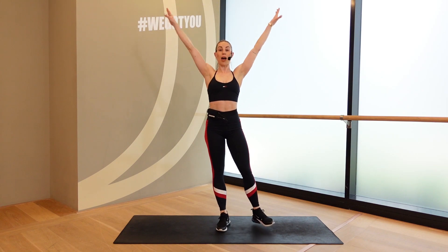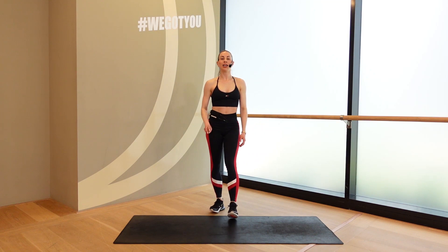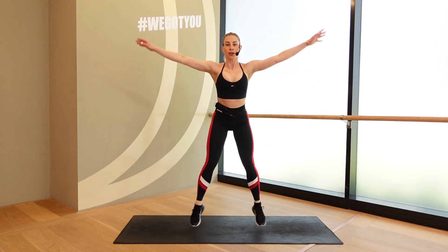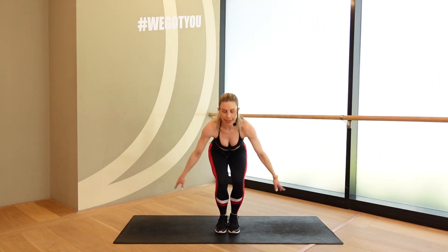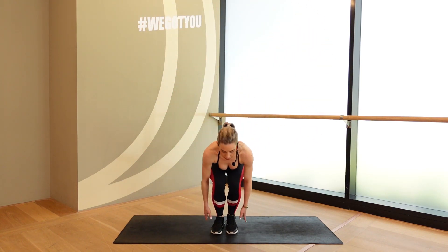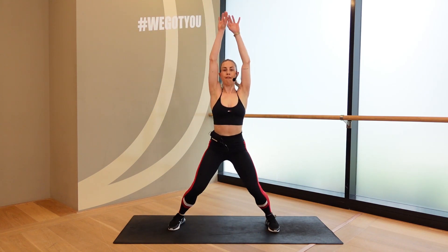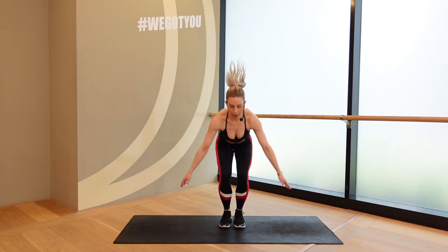Part 3 — jumping jack. Nice and wide, nice and high. All the way down. Bend the legs to tap those heels. In 3, 2, and 1. Here we go. Wide and low. Wide and low. Bend to tap. After this round, we're going to come back down to the mat. Keep it going. 5, 4, 3, 2, and 1. Good.